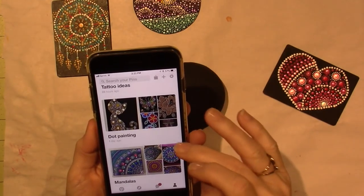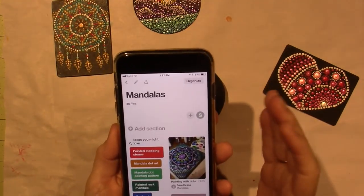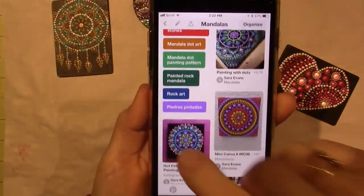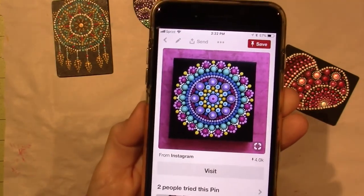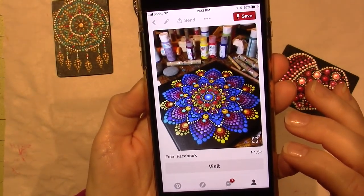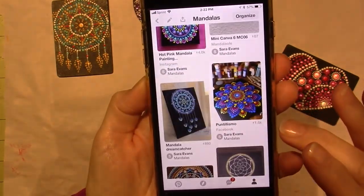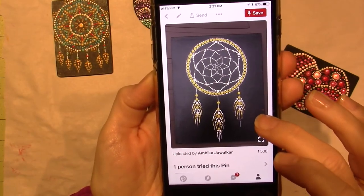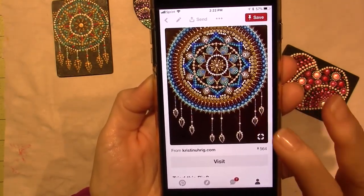I also have another board — this is dot painting, this one's called mandalas. This one's really more about the colors. When I see something, the colors really speak to me. And then there were a few other dream catcher patterns that I saw, so I saved them. That's the one I did.